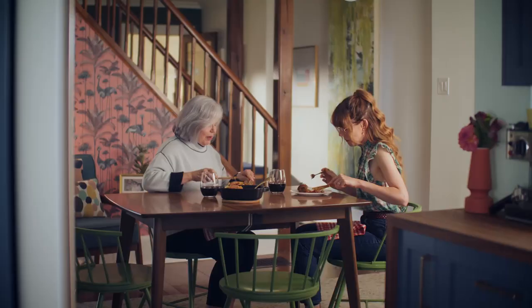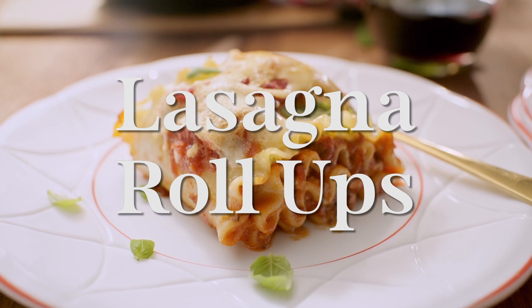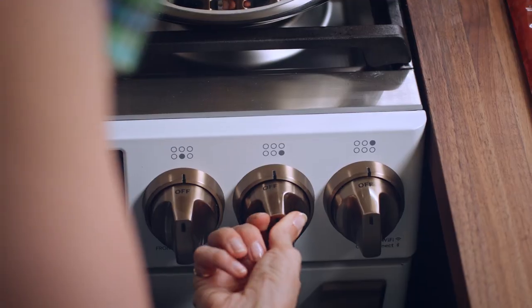This is like 10% effort, 90% pay off. I'm sold. The first thing I want to get to work on is that cheesy ricotta-y filling.